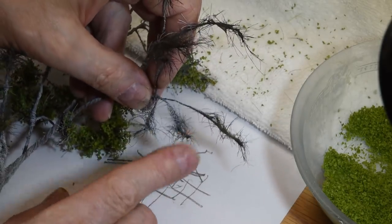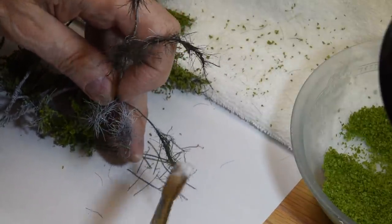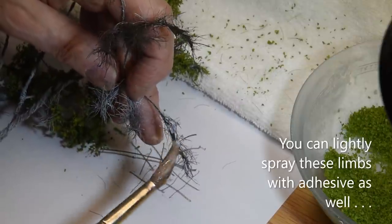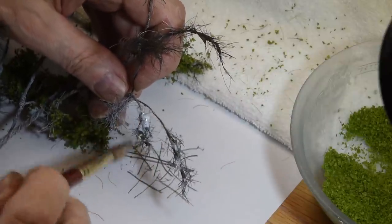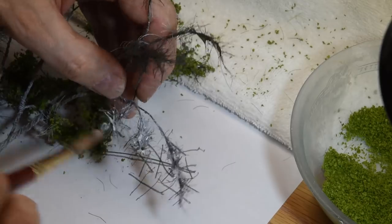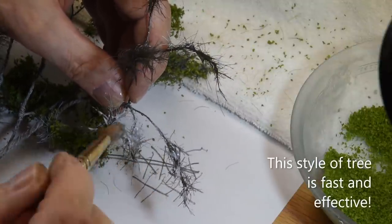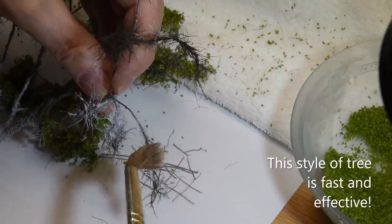So I'm going to just treat these three right here. I'm going to take some straight matte medium — or glue of your choice — and I'm just going to dab it on, sort of try to wet them all. And even if it sort of pools up a little bit, that's okay. You want to get those fibers wet, because the matte medium will evaporate and dry completely flat but it's an excellent adhesive. I think it's the best adhesive there is.